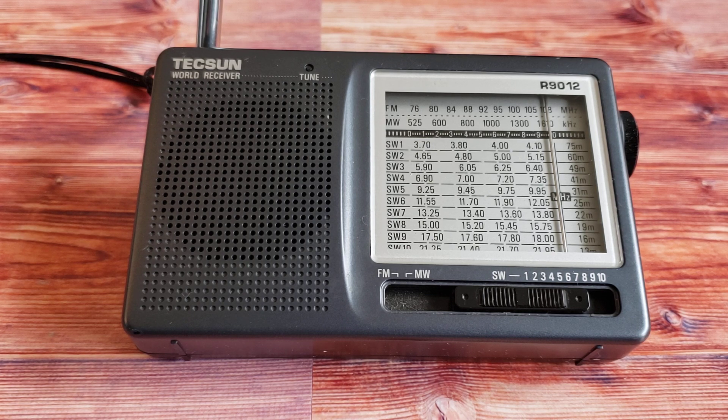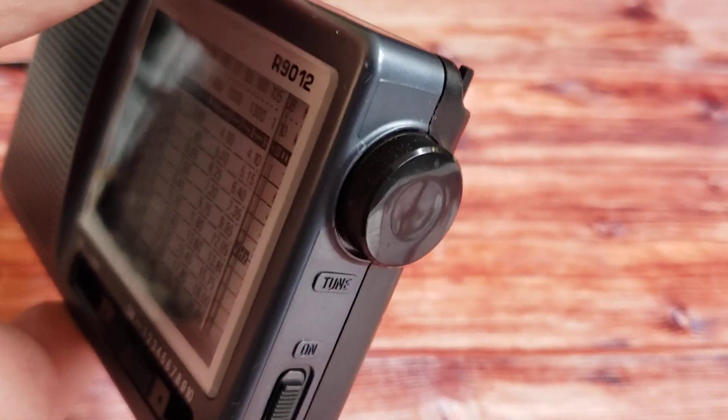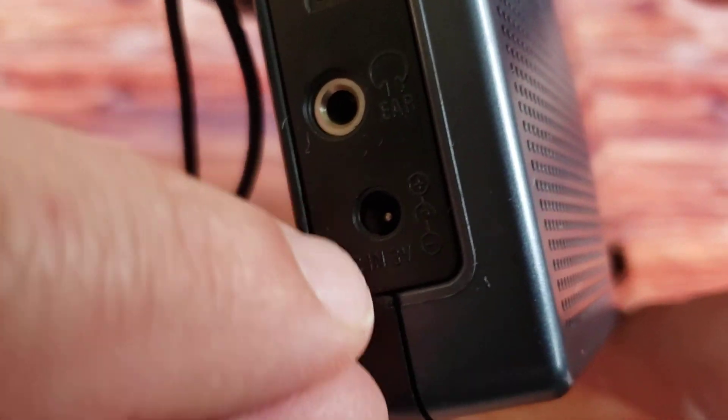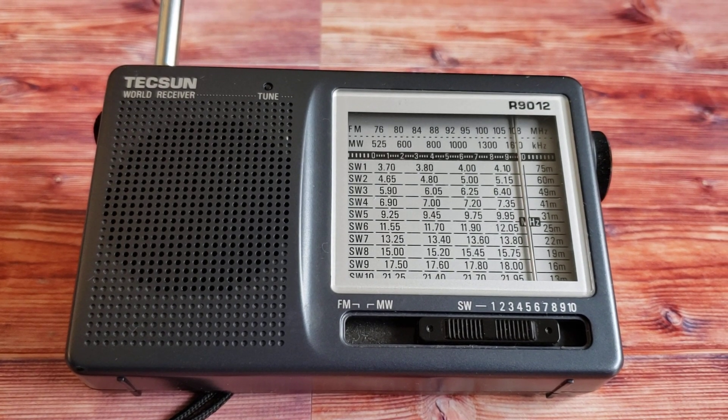The Texon R9012 is a nice little portable analog radio. If you're looking for something not too big and that performs well for a cheap price, it's 22 US dollars on Amazon — roughly in the $20–22 range. It is basic in its features, which is good if you aren't very tech-savvy. It has an on/off switch on the side, a tuning knob, and on the other side just the volume control, a headphone jack, and a power jack if you want to power it by an adapter.